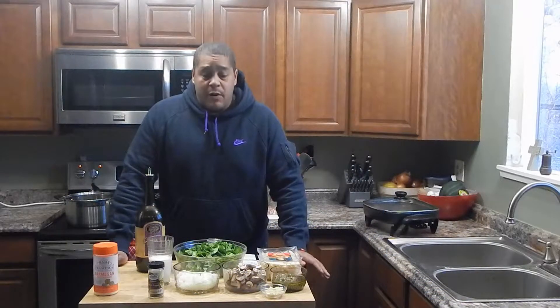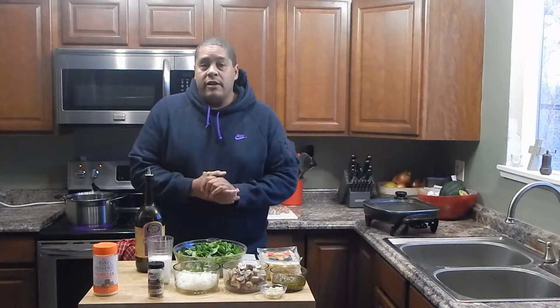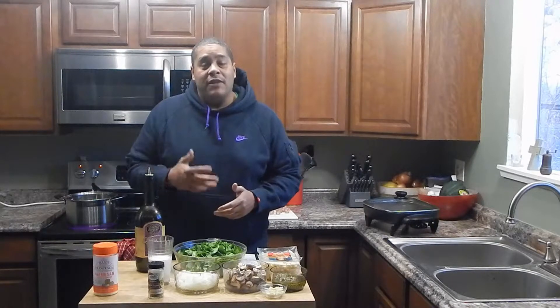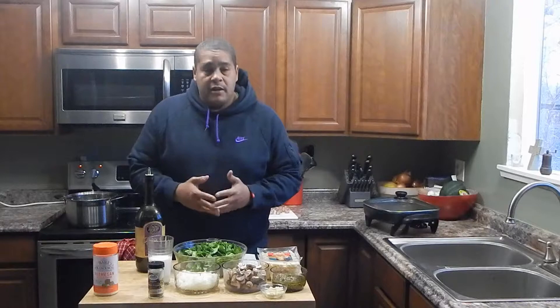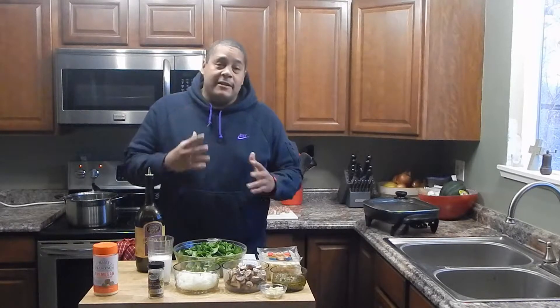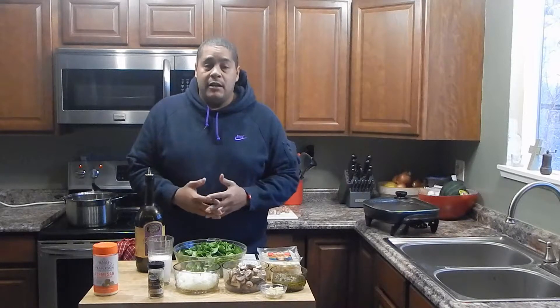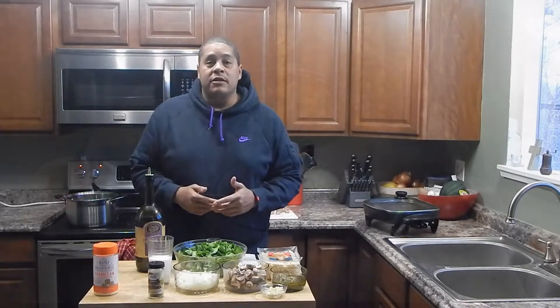What's up everybody, this is Lyle with No Hippie BBQ. Today I'm going to be doing a gnocchi recipe with pesto and sausage. Got my inspiration from a YouTube channel called Vincenzo's Plate — I went over there looking for another recipe and tripped over this one. I'm going to be doing my own twist on it, but it will have that influence. Very simple to make — come on in and take a look at what you're going to need.